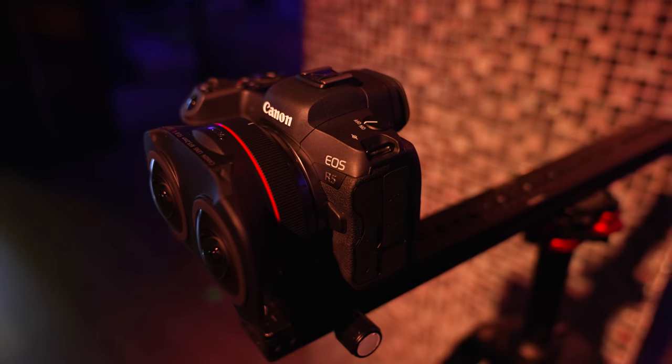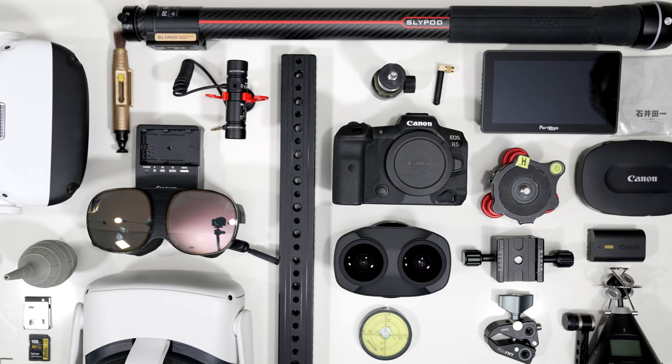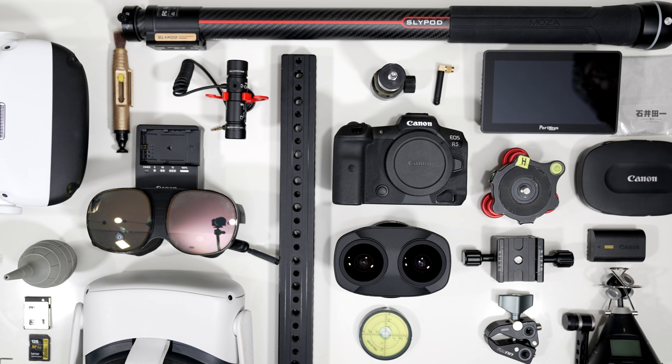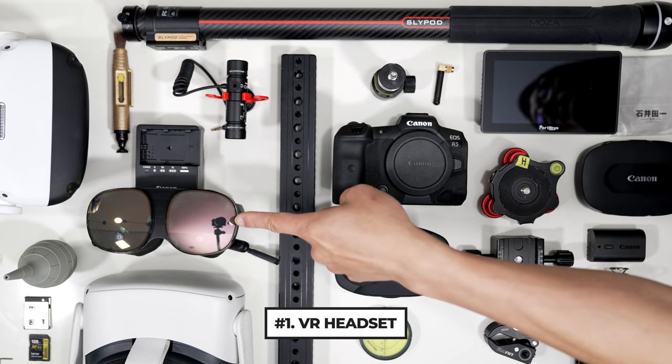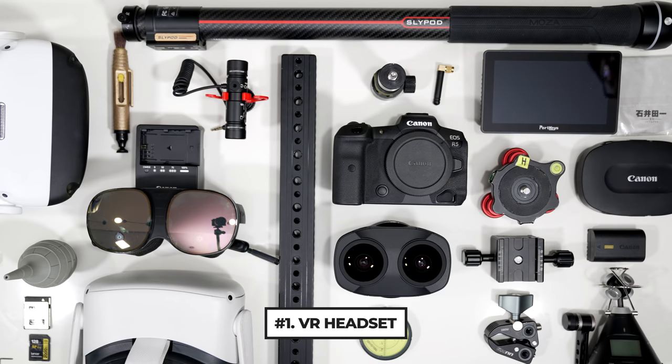Let's go over what you will need to shoot a successful VR180 video. Screen grab this so you have a picture reference for what you will need to bring on set with you. The most important thing — and probably the second thing you will need to buy after you get the Dual Fisheye lens — is a proper VR headset for reviewing your footage and showing to your clients and talents.